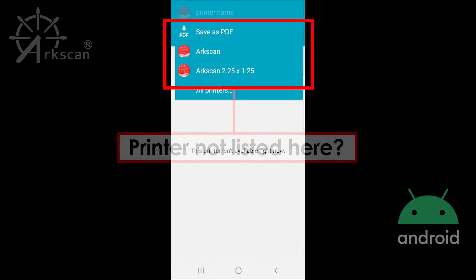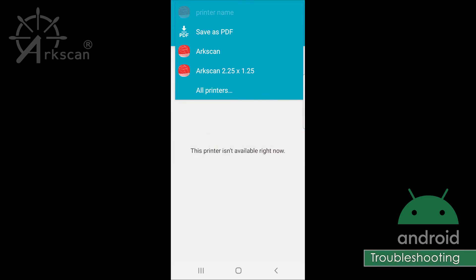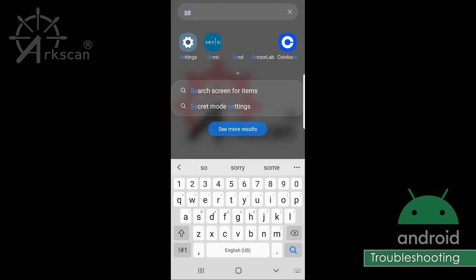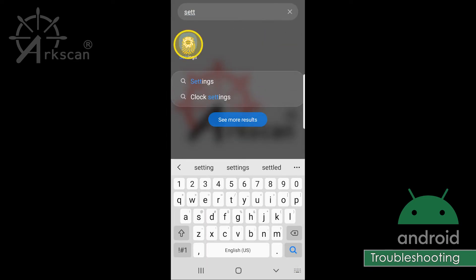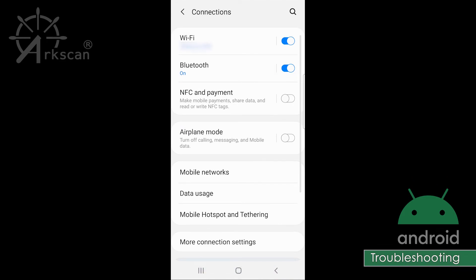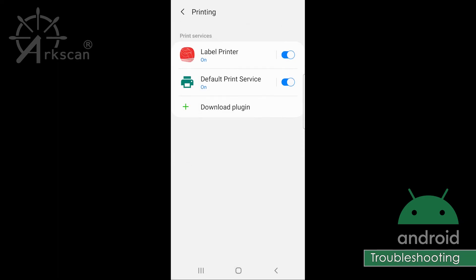If the printer did not appear as a selection in the drop-down when we printed the sample, let's verify that the print service is turned on. Return to the Settings screen, go to Connections, then More Connection Settings, then Printing, and check that the label printer service is turned on.